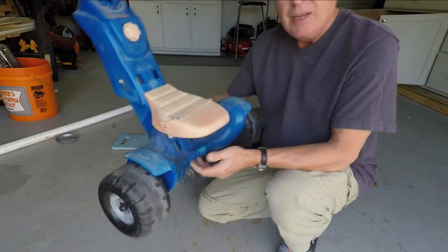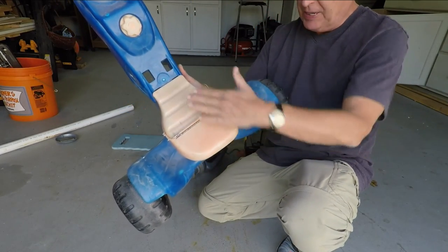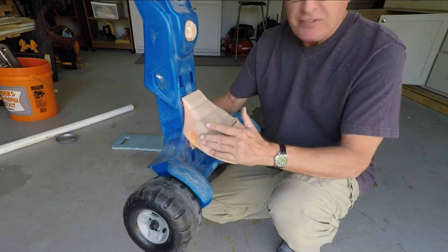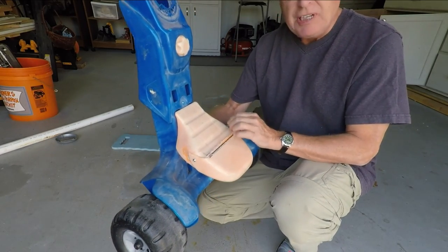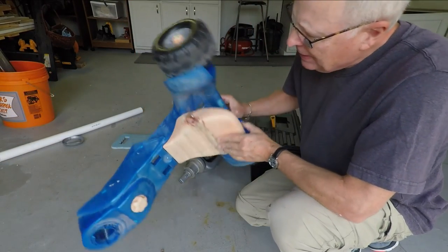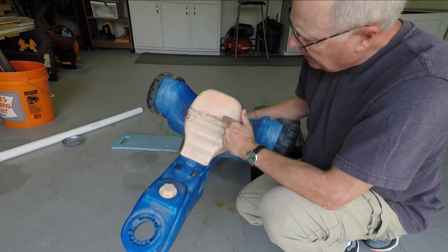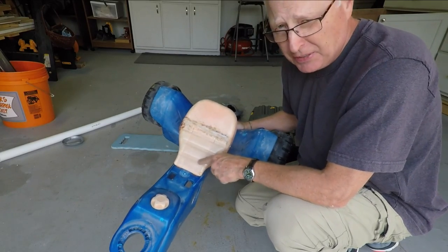I cut off this lip on the seat and now it's all nice and level. I put two bolts through here and now I'm gonna use some plastic welding and finish attaching this seat permanently. Not pretty, but it's gonna work. It's on there pretty good — I got two bolts in and I melted a bunch of high-density polypro into this.